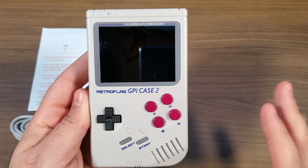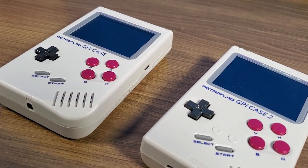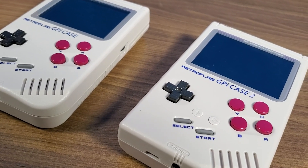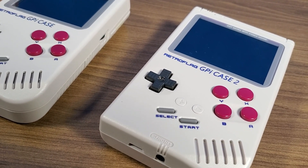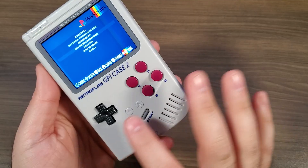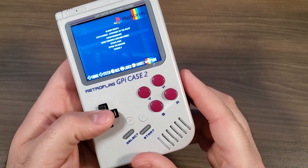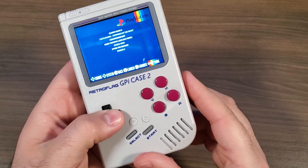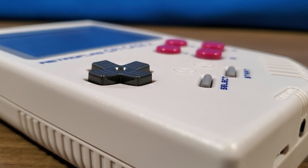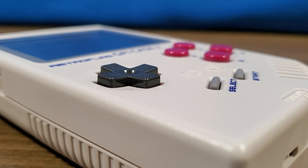The actual physical form factor is 100% identical to the original G-Pi Case. However, there are just a couple of differences — the two big ones are that you have a turbo button and a hotkey button right on the front. Not much has changed aside from those extra buttons. We still have a fairly small D-pad, but it feels pretty good in your hands and the responsiveness is quite good. Retroflag does a great job with their buttons and controls.